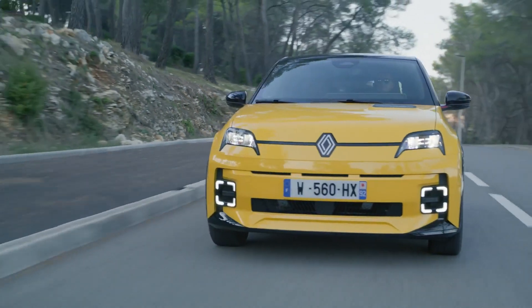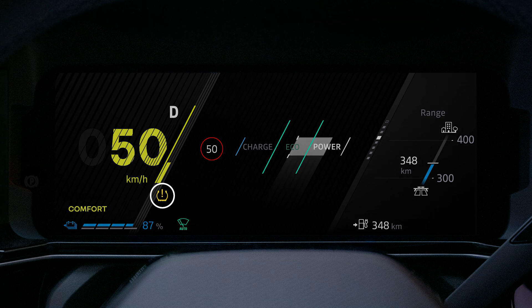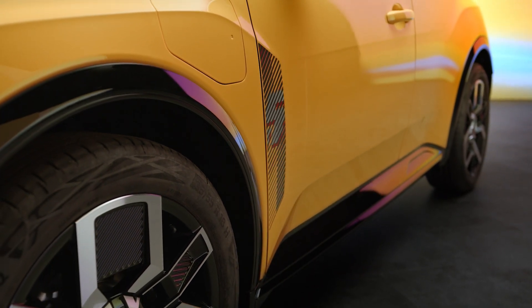When a wheel and its related pressure value are shown in yellow, it means that low pressure has been detected. You will then need to check and adjust the pressure in the tires.